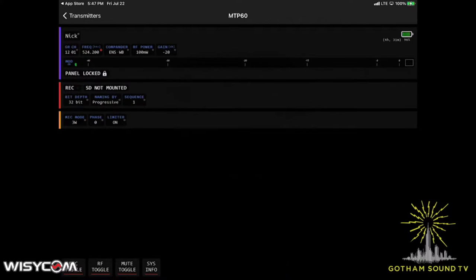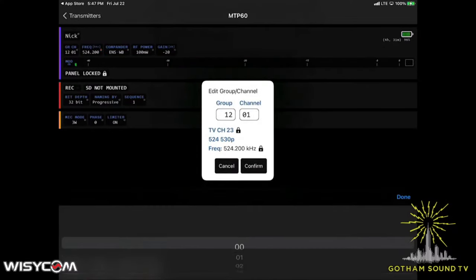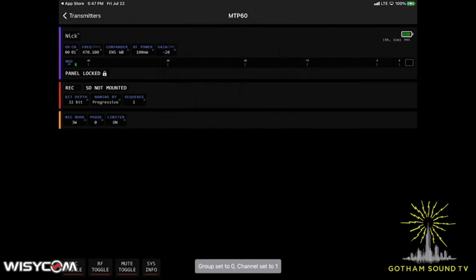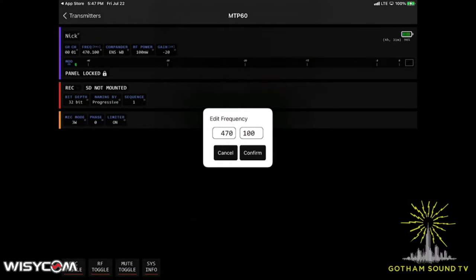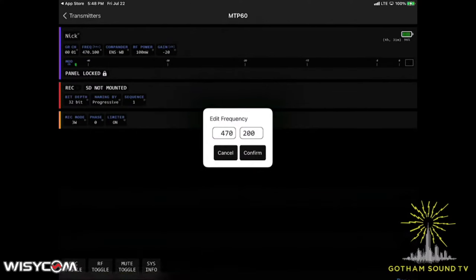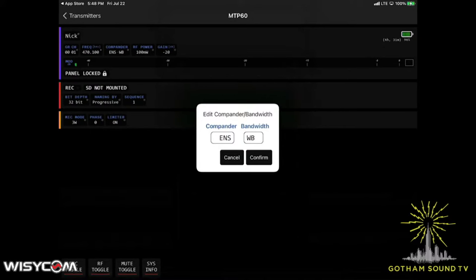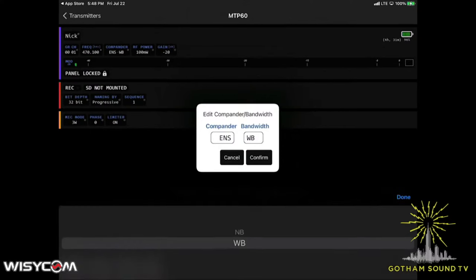So if you want to just be able to willy-nilly change frequencies, you're going to want to have everything set to group zero, and then you can go into the channel button and change the frequency. I could change that from 471.00 to whatever I want — there are so many options — 472.00 for instance. Other things you can change on the transmitter: what the compander is. We're using the ENS compander, wide band versus narrow band, and you can also adjust the gain.